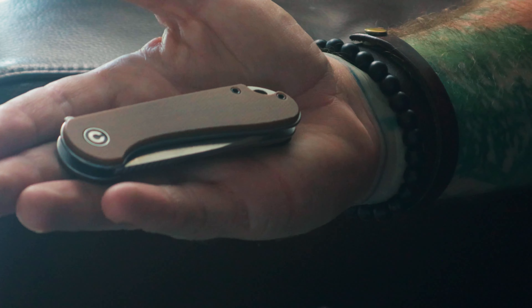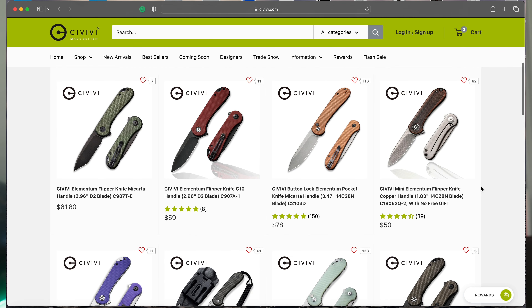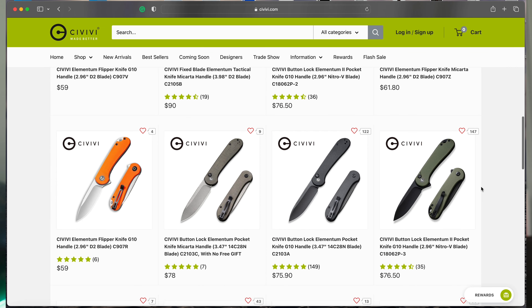The really cool thing about the Elementum as a knife model from Civivi is that because of how popular this model has become, there are an enormous number of variants out there. The manufacturer has started making some with a wood handle and damascus steel, some with a G10 handle, some with a brass or copper handle — the variations are pretty much endless. It's nice to be able to get almost a customized look to the knife that you have.